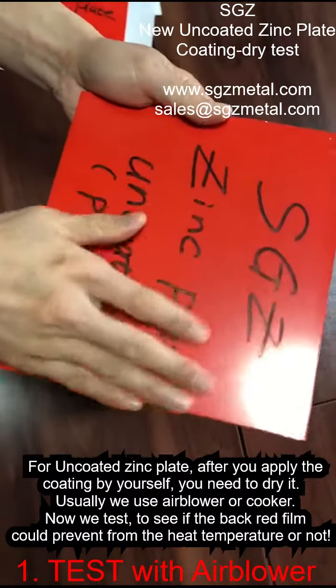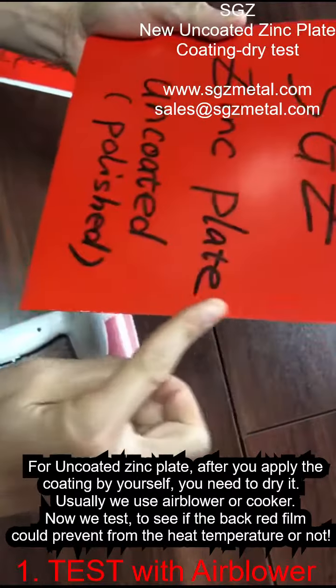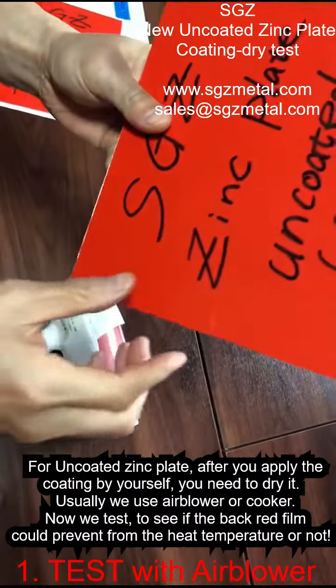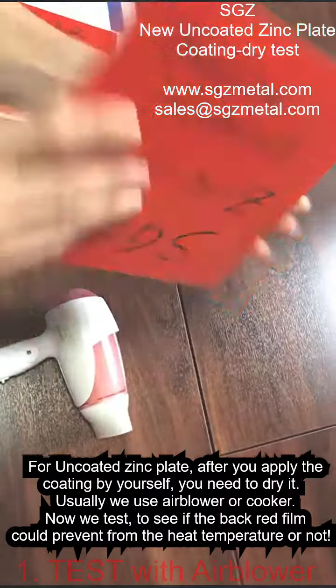You can see the center is no problem, and this edge — okay. This edge — okay. This edge — okay. And this edge also — okay. So this is no problem for you to dry with the air blower.